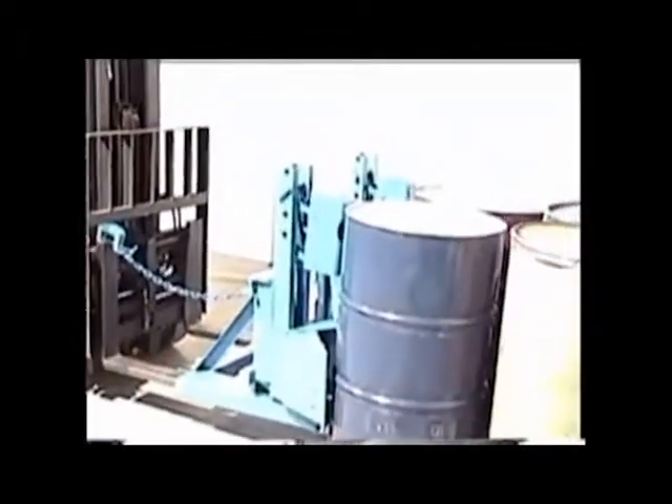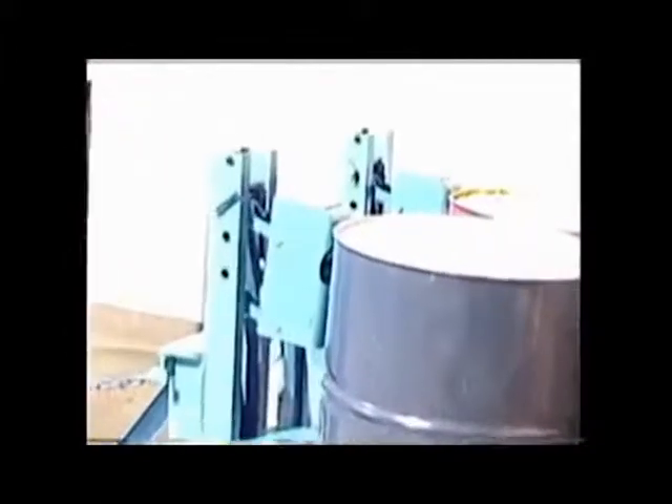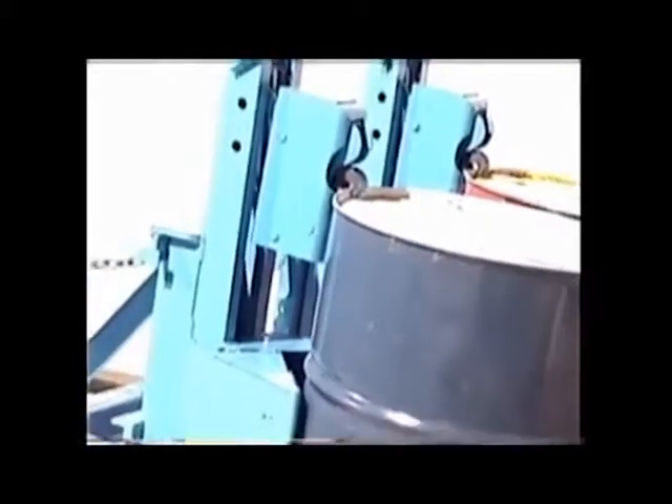Morspeed forklift attachments add drum handling to your forklift. Specialized jaws grip the rim of a steel, plastic, or fiber drum weighing up to 1,500 pounds.